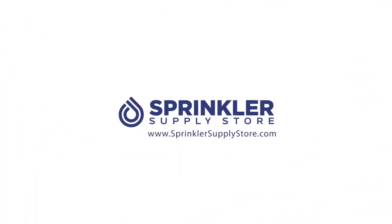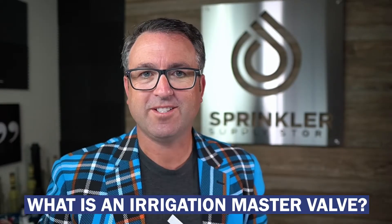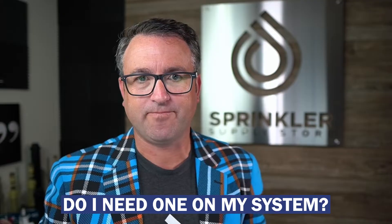What is an irrigation master valve and do you need one? I'm Sprinkler Andy and this is Sprinkler TV. Today we're going to talk about one of the most frequently asked questions that we see in forums, on YouTube, and that we get calls about here at Sprinkler Supply Store: what is an irrigation master valve and do I need one on my system?